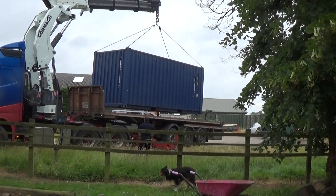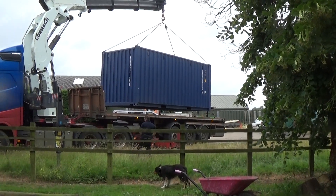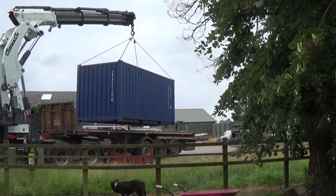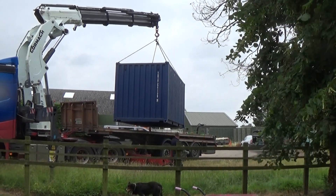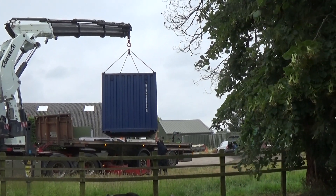Ok, we have liftoff. Look at that. Not even making the crane grunt at the moment. There she is swinging about. We're just going to get some straps on it. One can come round on its own. A couple of tonne there, floating them out in free space.